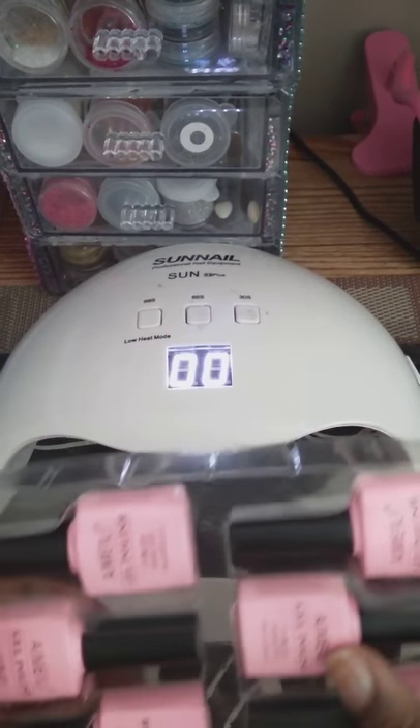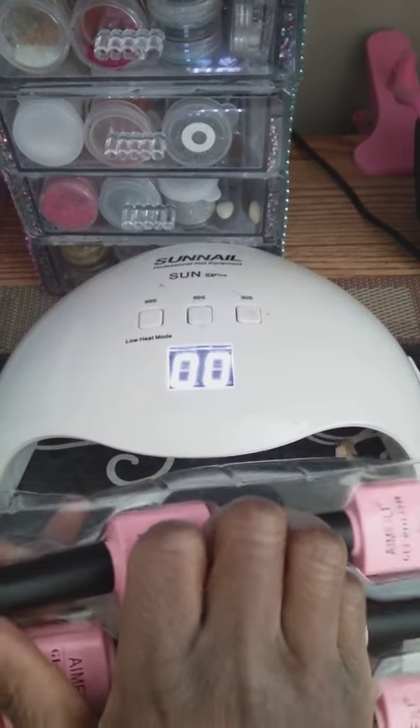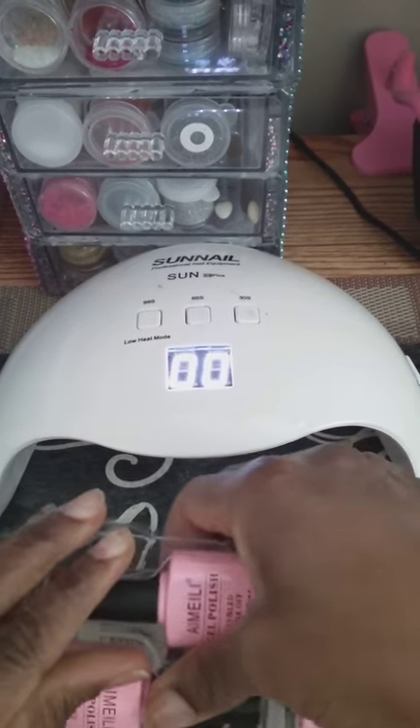That box noise was getting on my nerves — I can't stand that. Oh yeah, excuse my nails. I've been doing some damage lately. Now I can't get these open.